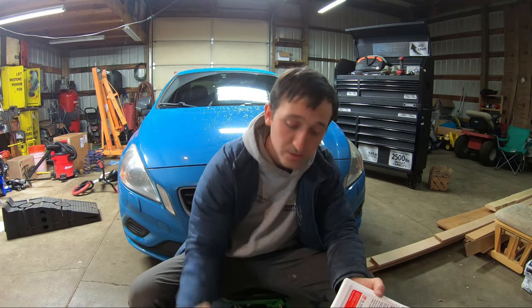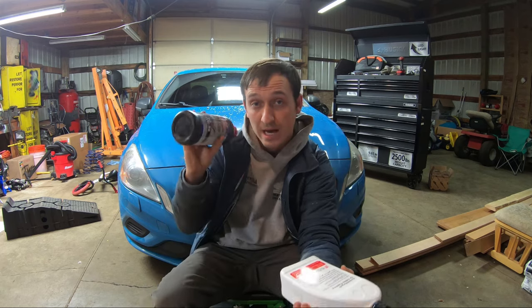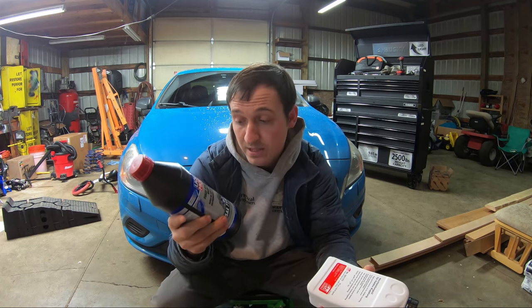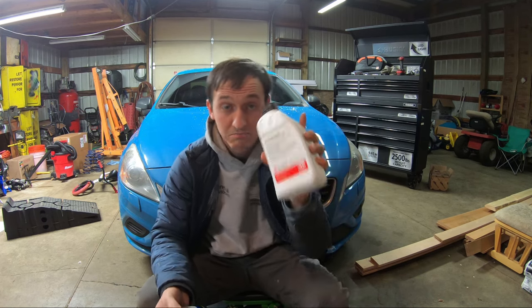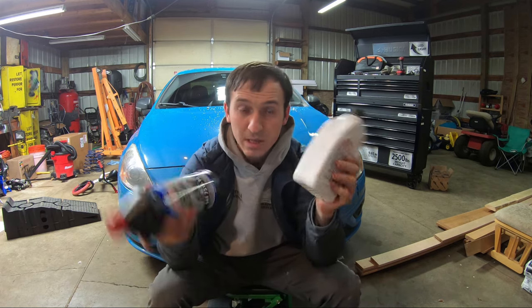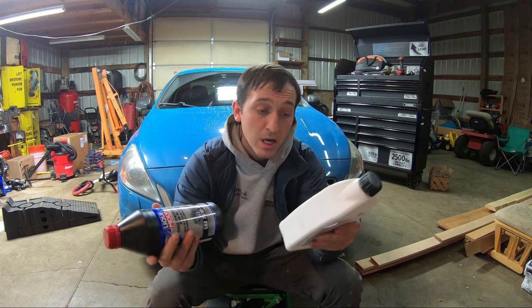Quick explanation for why I took the other video down. I used gear oil — these are both gear oils. This one is specifically made for the Haldex system, and this one is just for the rear diff, the mechanical part behind the Haldex system. I used the wrong fluid and a few people told me it's not the specific Haldex fluid, so I took that video down. This one is a little bit thinner — even by shaking it you can tell it's quite a bit thinner.